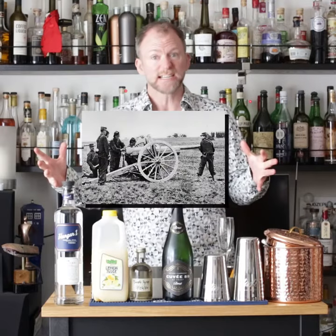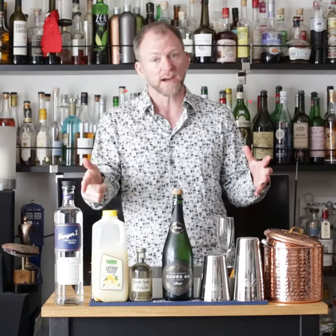The French 75 is named after a gun from the late 19th century. It's a big gun because it packs a powerful punch. It's got both vodka and champagne.